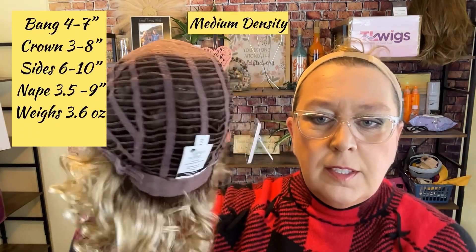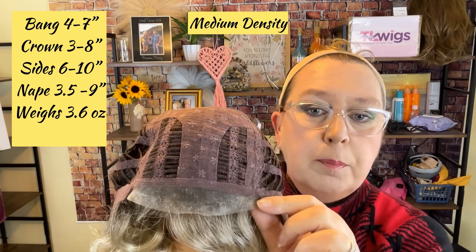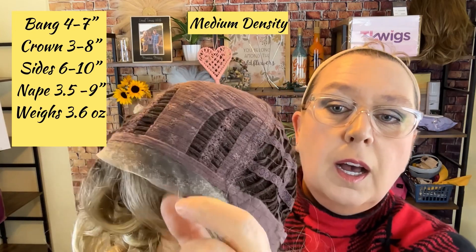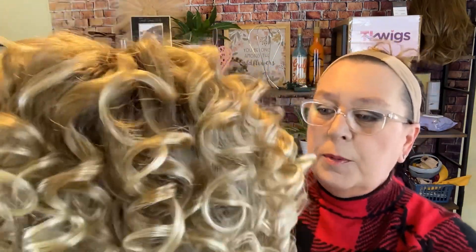It's very important for a style like this to show you what it looks like out of the box — I don't want to start styling and make you think this is how it comes. Nine times out of ten we do have to do a little bit to our wigs right out of the box. She comes inside out with no hair net, and you can see that temple-to-temple lace front. I'll need to use some water to get the lace down since it's buckled — probably from being folded inside out in the box.